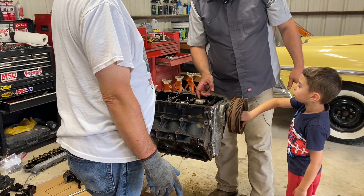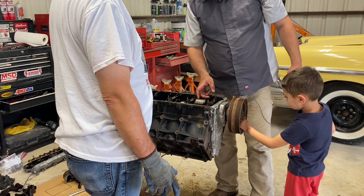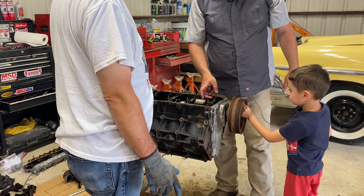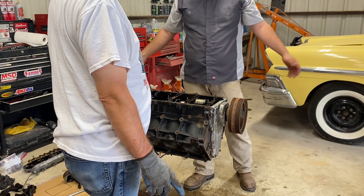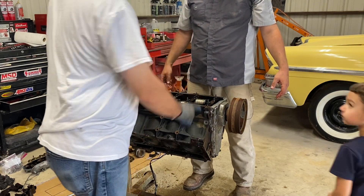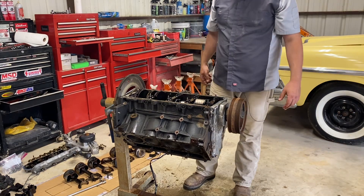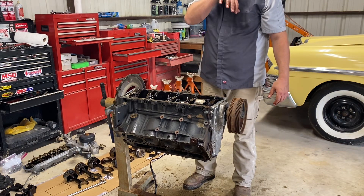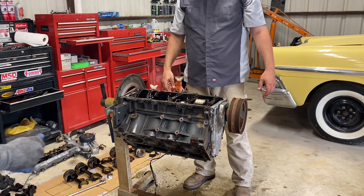So YouTube, I believe this is as far as we're gonna be able to go today. We can do some general cleanup, but what broke was nothing from over-revving — it definitely spun those bearings. We'll take it from here, get this thing cleaned up, and we'll be back in another episode to figure out what we're gonna do with this thing.